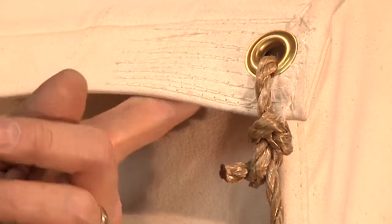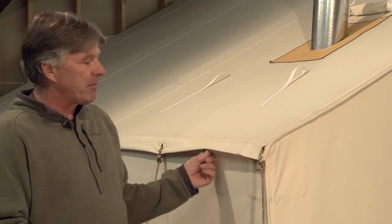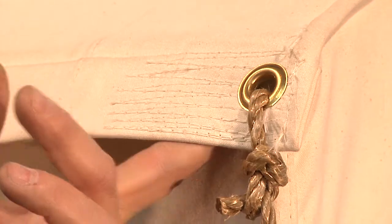Every now and then we do have a grommet pull out of our tents. That is by design. The reason we do not sew webbing or a rope in our eaves is we want this grommet to fail. Whenever we lose a grommet, something really bad has happened — an ATV got caught in the rope, a bear, a horse, a mule — and it tore the grommet out.